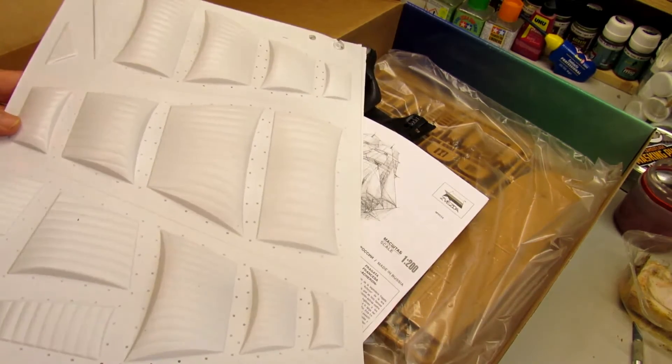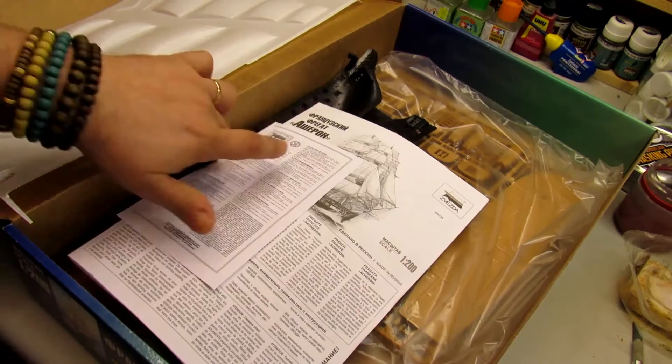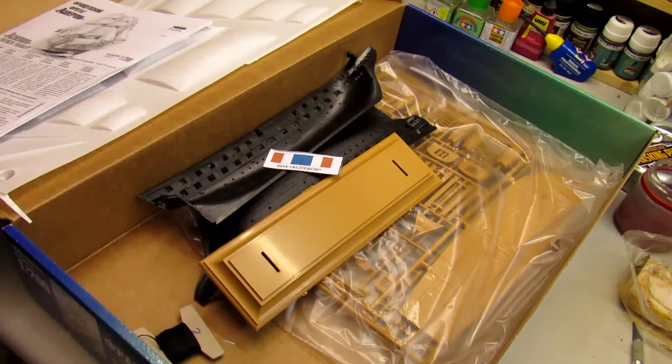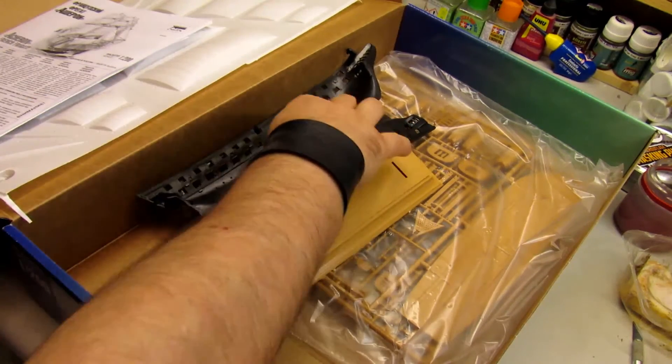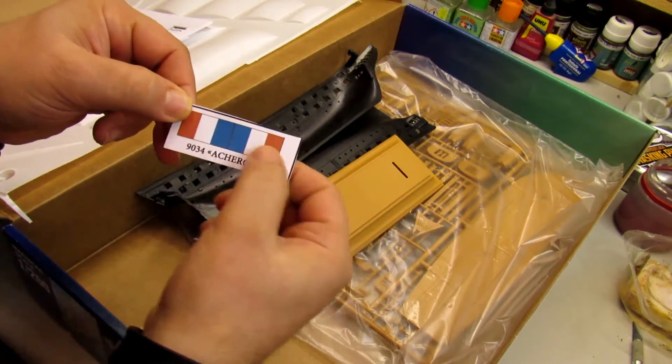I'm going to build it out of the box and put it on the Obikid store for you guys to see. Here we have the instructions, and you can see the interior — it has lots of things. It also brings the flag.